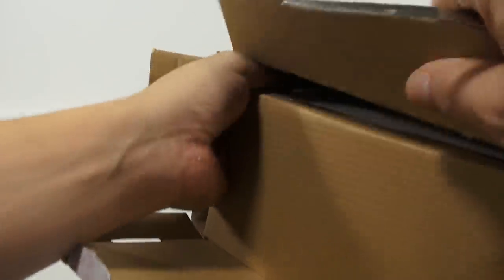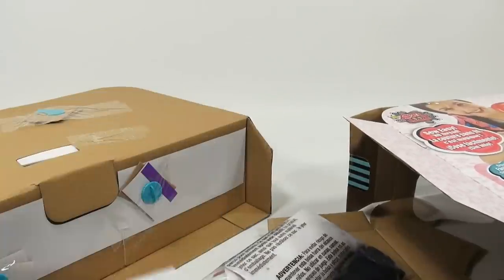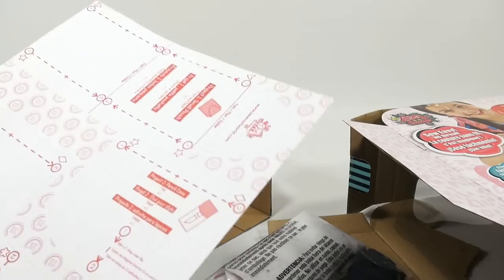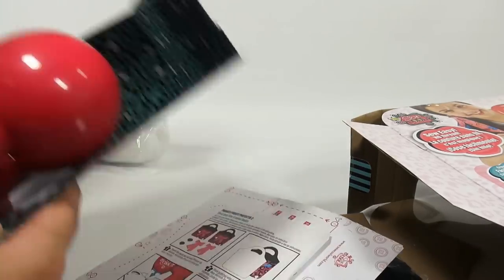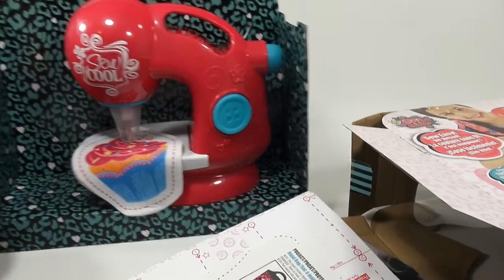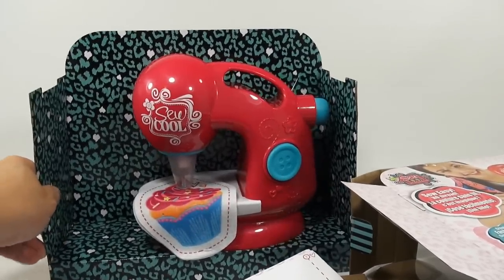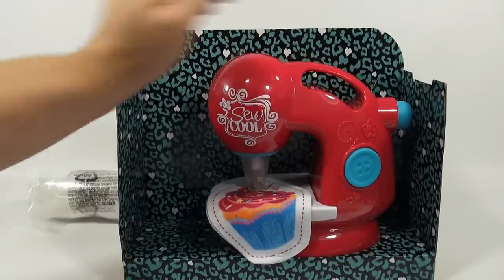Here's all the fabric, and then here are some patterns and the instructions. This looks like it's going to be a little more detailed to get out with all the tape, so I'm going to set it here so we can at least take a look at it out of the box. That scratchy sound — sorry, everybody!